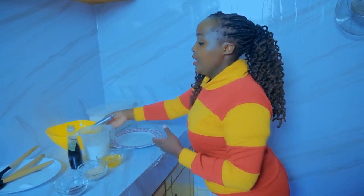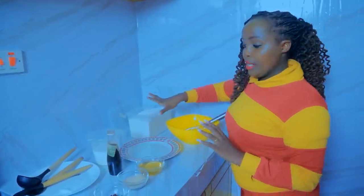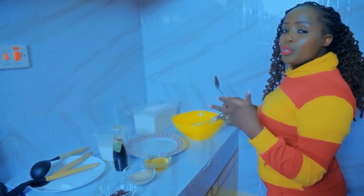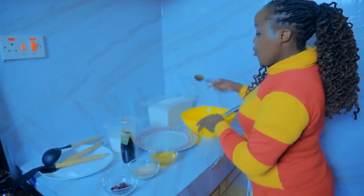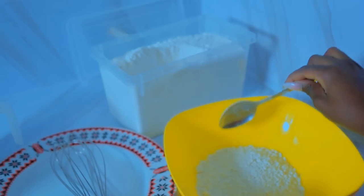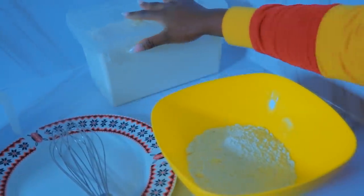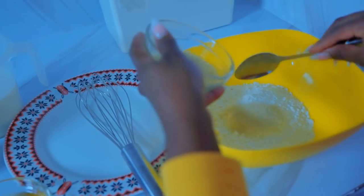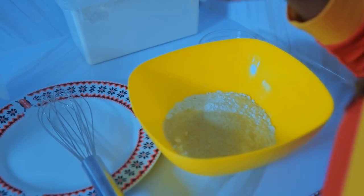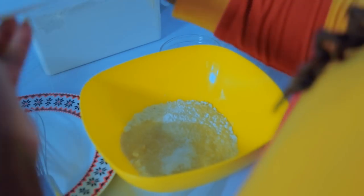Let us mix our ingredients together. You may have noticed I haven't put eggs — if you want eggs, add them. But for me today I'm not going to put eggs because I'm cooking eggs separately. We are going to put in our dry ingredients. Depending on how big your family is, adjust the quantities. So that's flour, then three tablespoons of sugar, then half a teaspoon of salt to neutralize.